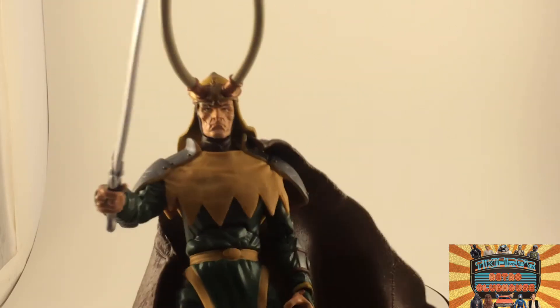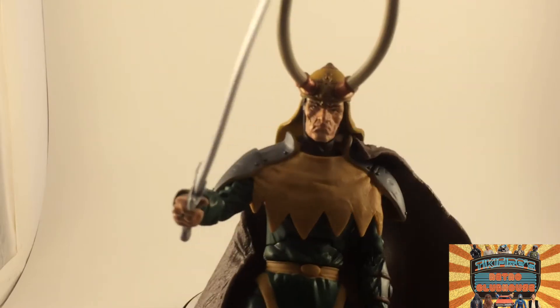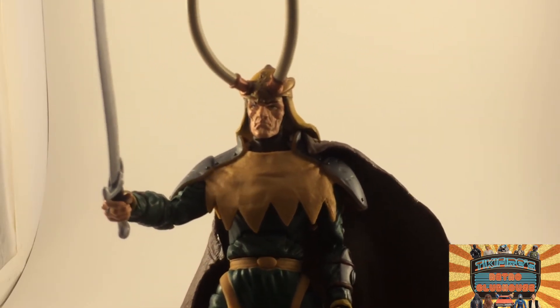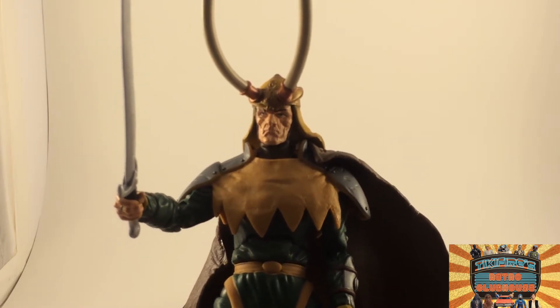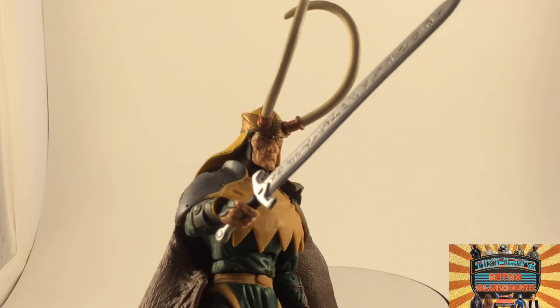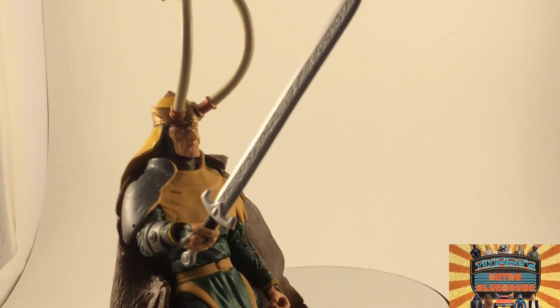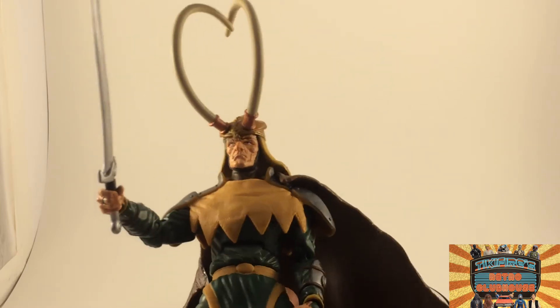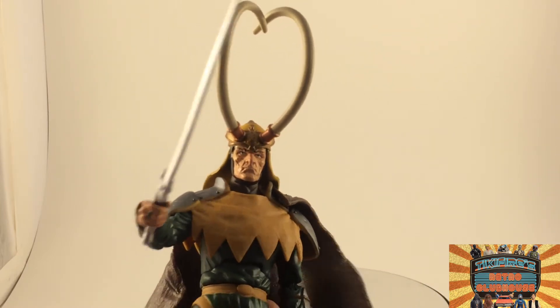Thanks for watching, hope you enjoyed this review of the evil Loki. Please subscribe to my channel if you haven't already, and please check out my other videos — I've got tons and tons of toy review videos, and some book reviews even, though I haven't done those in a while but plan to get back to them. I've got other stuff on the way, so thanks a lot for everything and for your time — appreciate it.